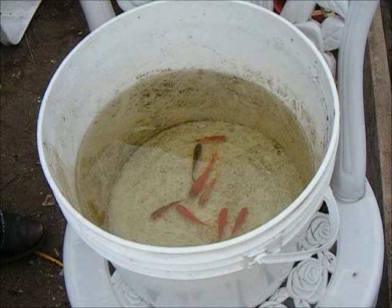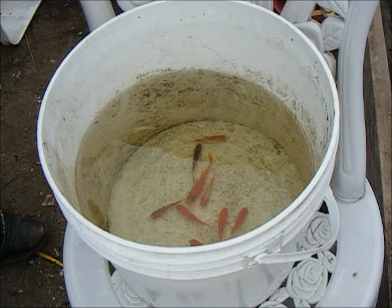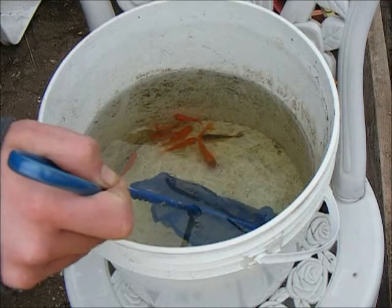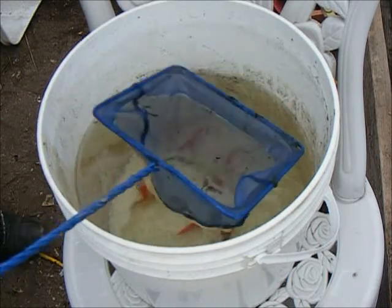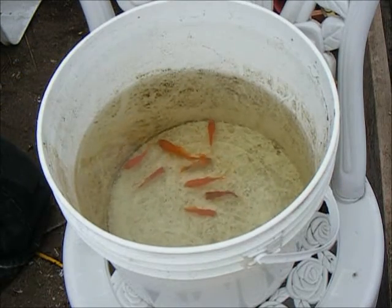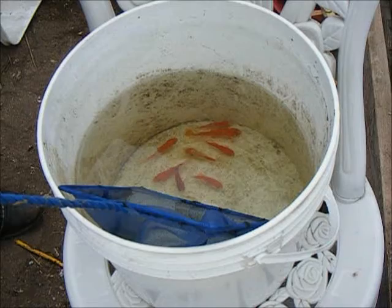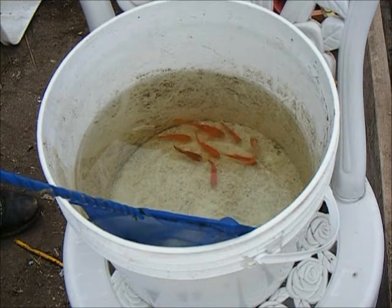Once the fish have adjusted to the new state of the water, you can begin moving them to your tanks. The goal is still to avoid contamination with the chemicals, so you don't want to move any of this water over to your fish tank.